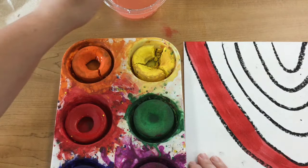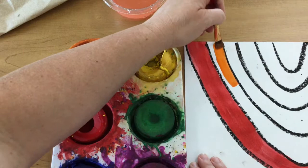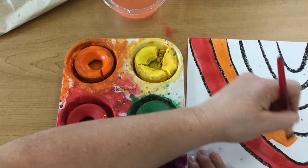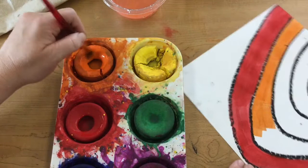So next is orange. Again, dipping in water, swirling to get the paint working, and brushing. If you are not sure what color goes next, make sure you refer to the picture on the board so that you are going in the correct order. And you're just going to continue painting each of the rows with the color, cleaning your brush between colors, until you complete the rainbow.